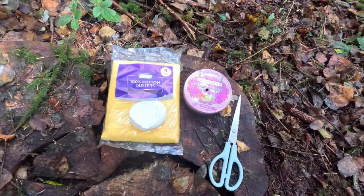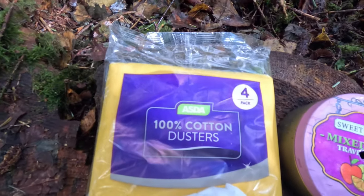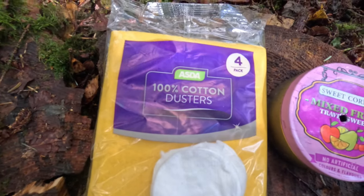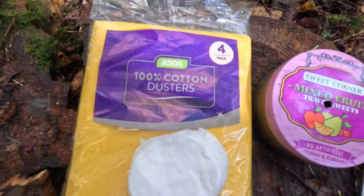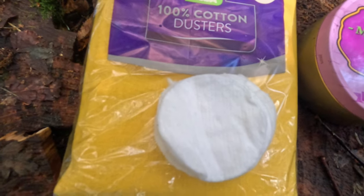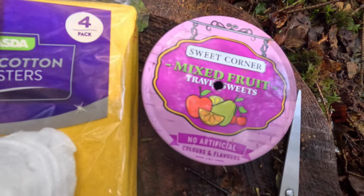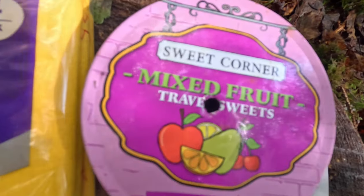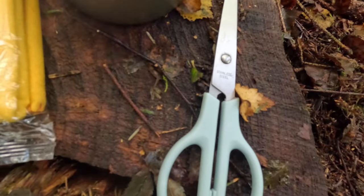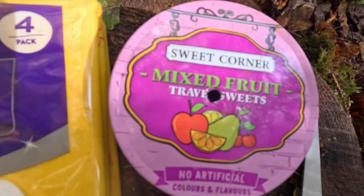So this is what you're going to need to make char cloth. Going from left to right - you want 100% cotton. What I've got here is some dusters, and it cost a quid, there's enough in there for a load. Alternatively, cotton wool pads - you can use them as well. You're going to need some sort of tin - any size, doesn't really matter - but you need to put a hole somewhere on the top. And you're going to need scissors or a knife to cut the cotton into small sections to fit in that tin.